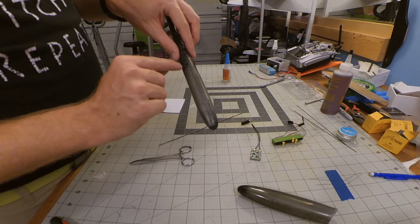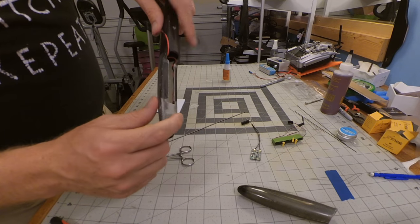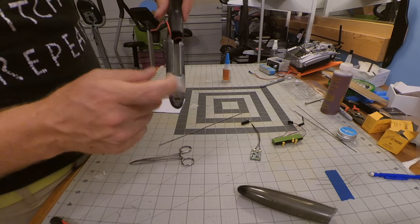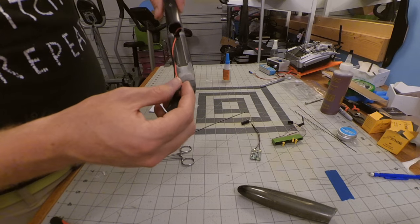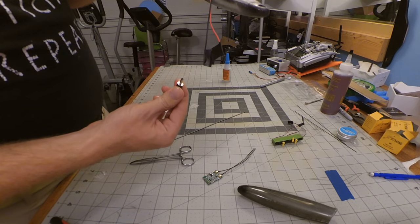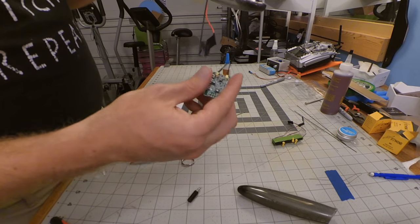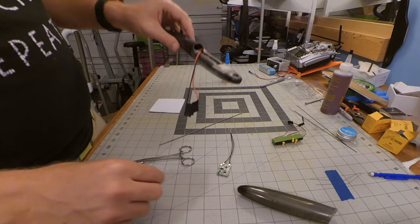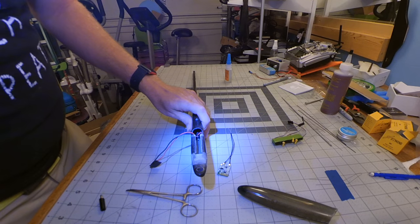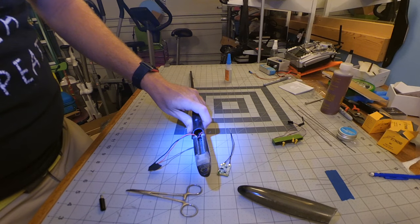Once everything is finished, that port will be in there nice and solid so long as you don't bang it too hard. I twisted the wire just a little bit and tucked the battery into the nose. This is now ready for connection to the receiver, and when I solder that, I'll do it with the power plug connected to the jack — this disconnects the ground and guarantees I won't be shorting out the receiver. You can see a little bit of the shine from the CA glue at the bottom.